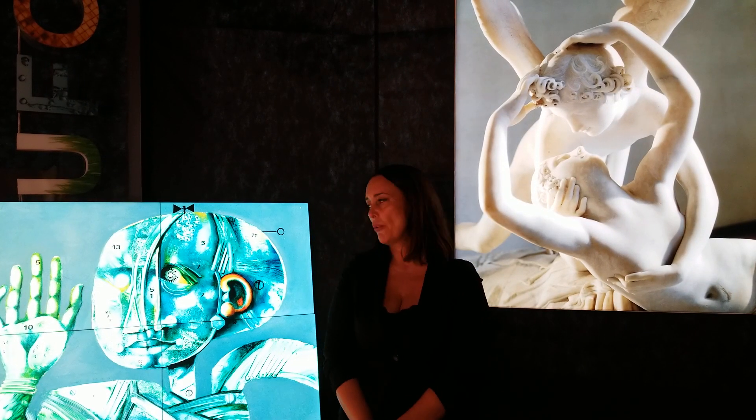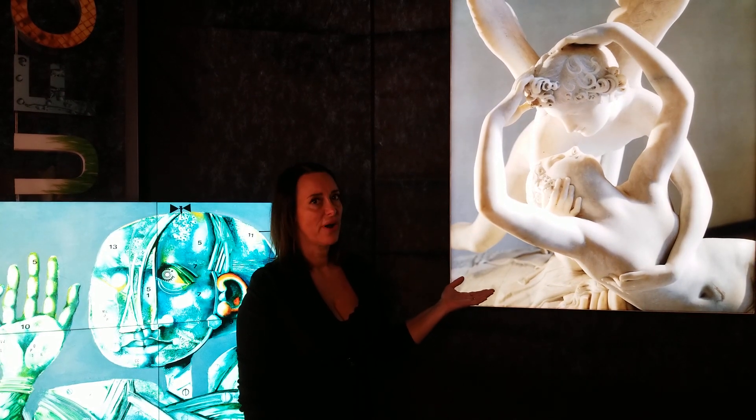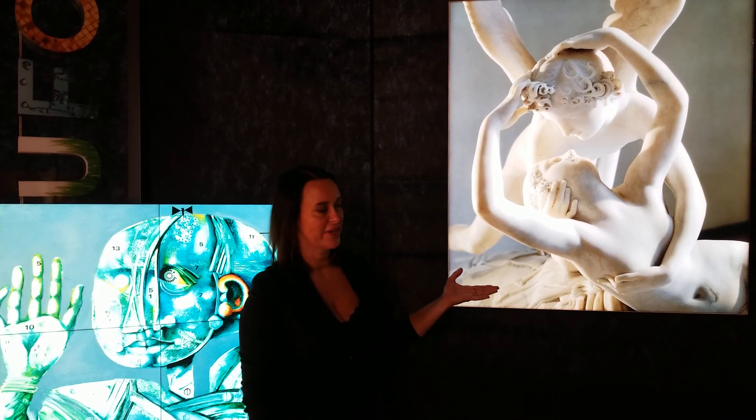Let me present our Art Masterpiece Backlit Reproduction. You can see here a picture of a sculpture by Canova. The name of the sculpture is Amore e Psiche, and you can see it in the Museum of the Louvre, Paris.